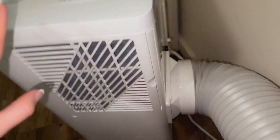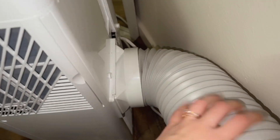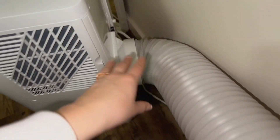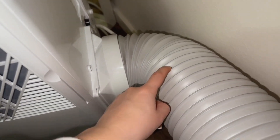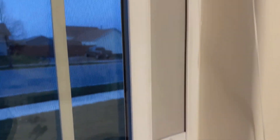I want to show you guys all the separate pieces that come together. This piece can detach from the tube here, and this tube can collapse and get shorter. It can also bend and be long, or if you want it to be shorter, you can do that too. This is a separate piece, this is a separate piece, and then this white piece right here is separate, as well as this gray piece. The gray piece is the one that will go in your window, and it should fit pretty much any window size, which is really nice because it can extend.